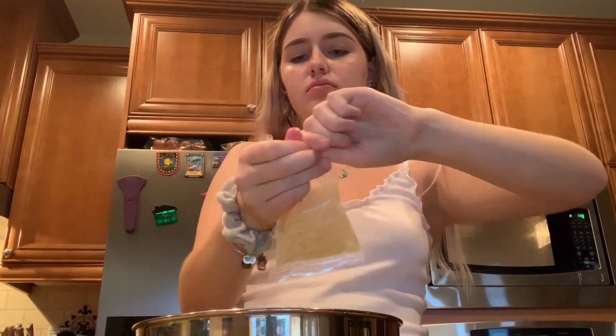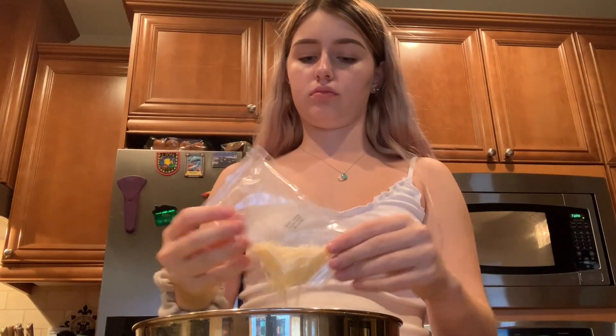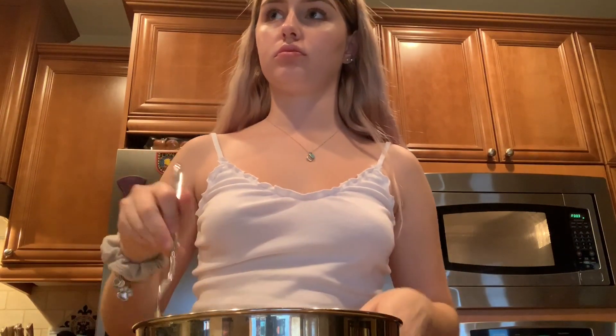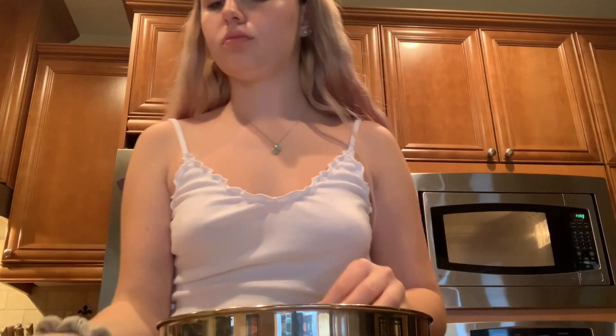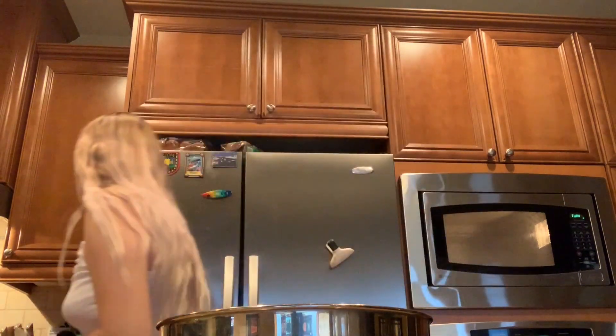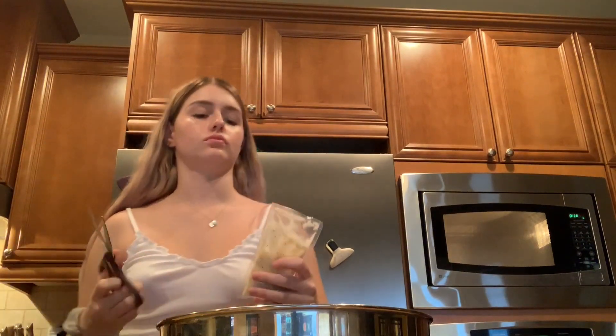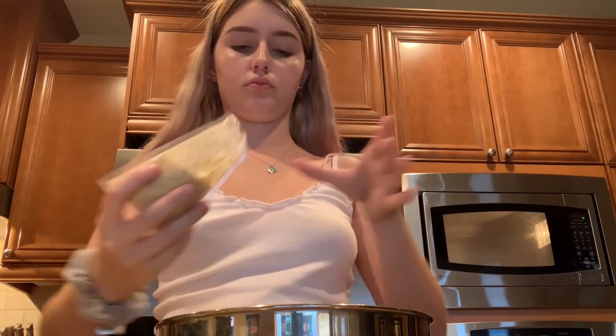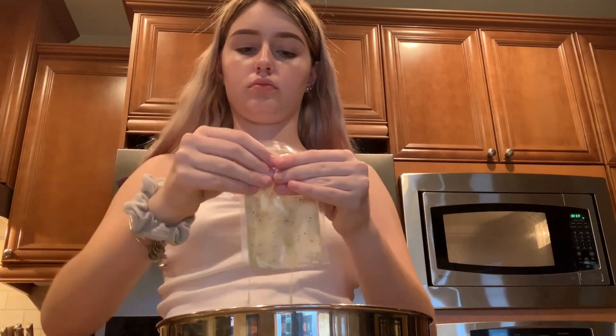Moving on, I'm going to be opening up this cheese packet. I had a little bit of trouble — the cheese kind of spilled everywhere, that's why I made that weird face. But now I'm just mixing everything up before I put in the dressing to make sure everything is mixed together. I'm just taking the dressing and grabbing some scissors so I can easily open it, cutting it, and then pouring the Caesar dressing all into the salad.